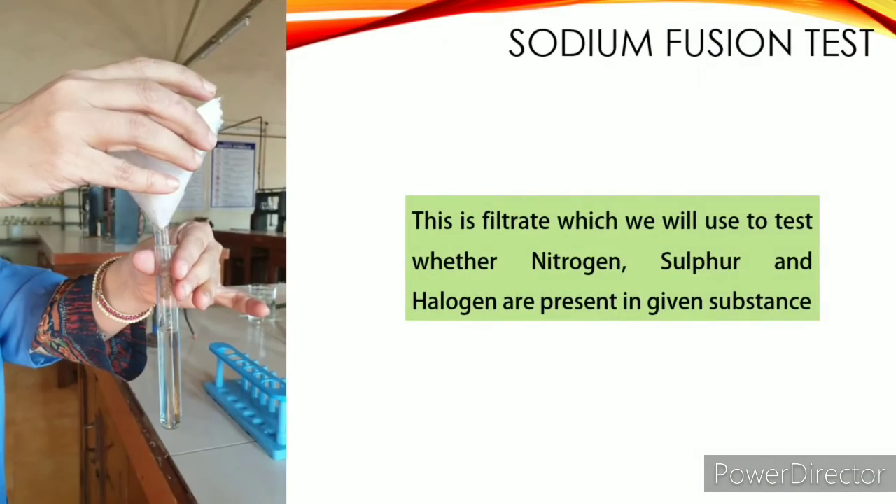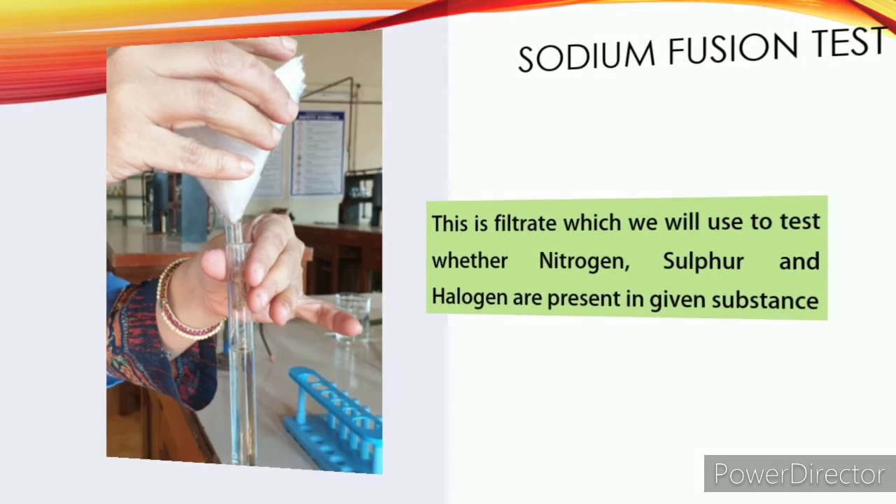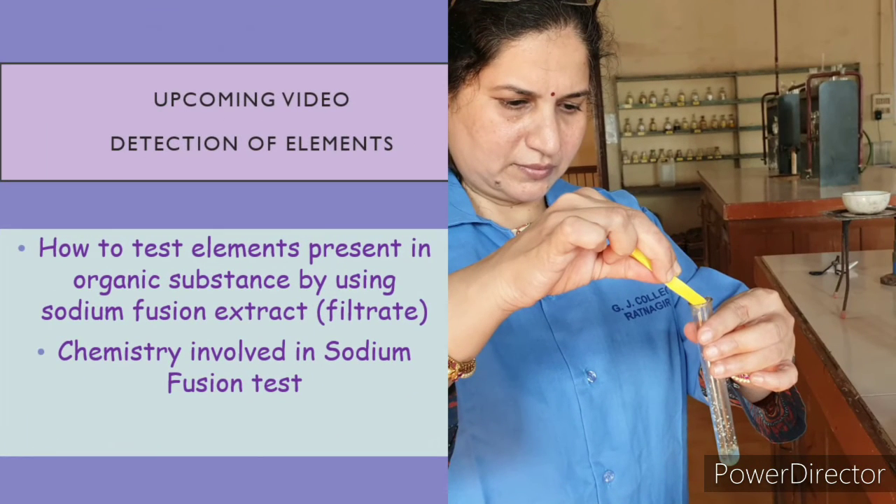This filtrate is what you will use for detection of nitrogen, sulfur, and halogen. In the next video, we will see how to test the presence of nitrogen, sulfur, and halogen using this filtrate.